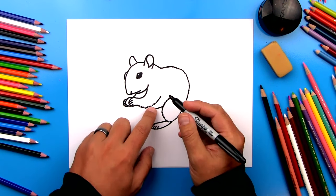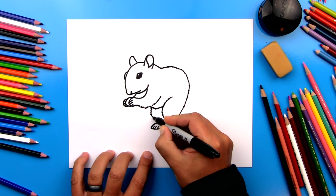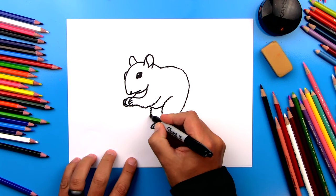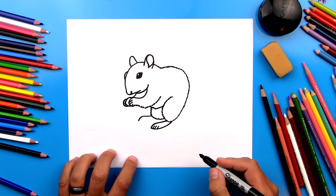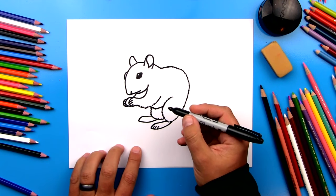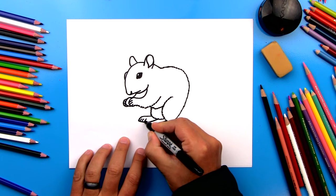Now let's draw his other back leg. We're going to draw another zigzag line that comes down and connects to his other leg. Then we're going to draw his little foot sticking out over here too — draw a curve that comes out and down, then draw the bottom of his foot coming back and connecting into his leg. Then let's draw three more short little lines to divide up his little toes.